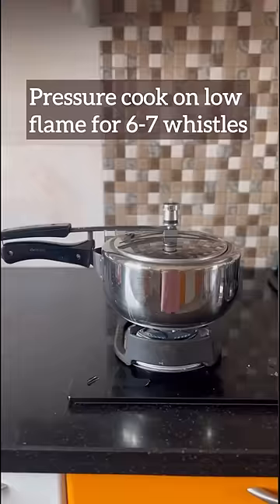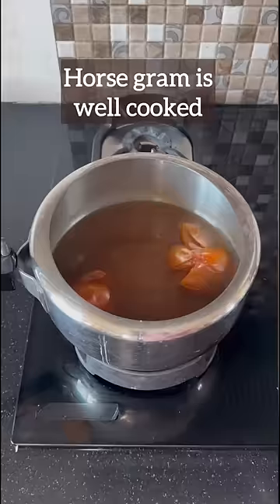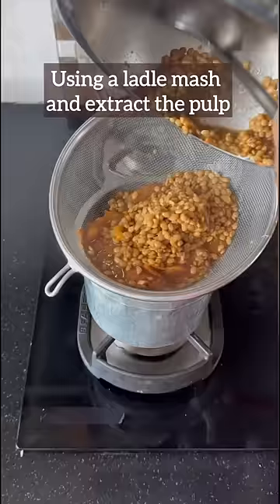Pressure cook this for at least 6 to 7 minutes on low heat. Next, while it's cooling, we're going to make the rasam powder. Let's check the horse gram — it's well cooked. I'm going to mash it well using a sieve.